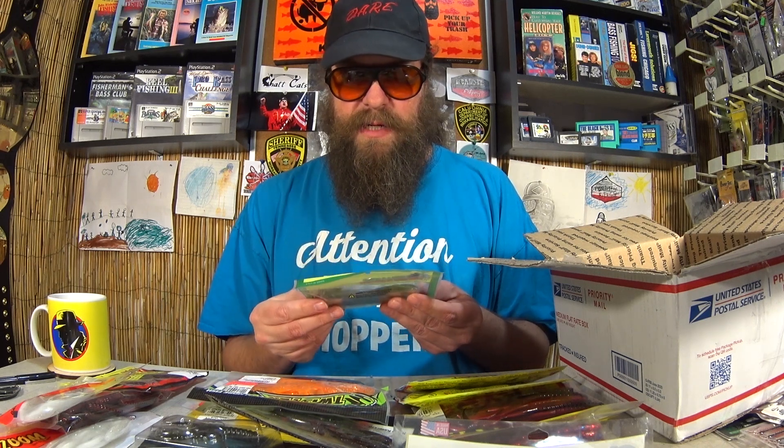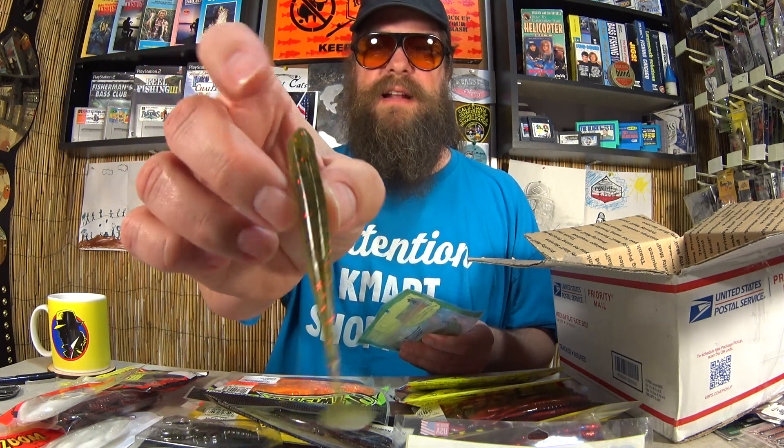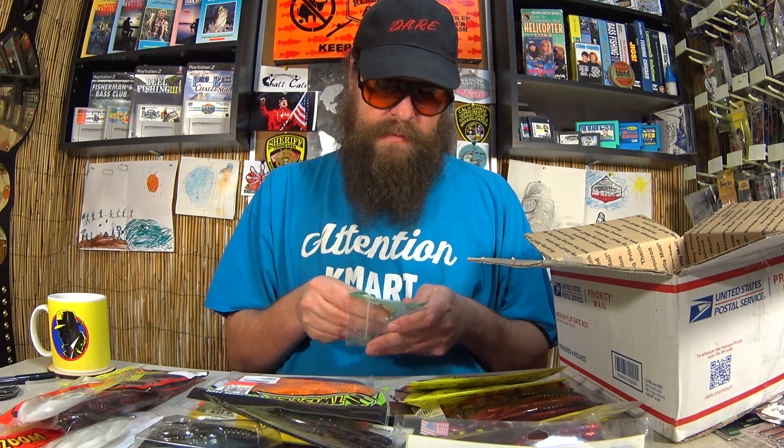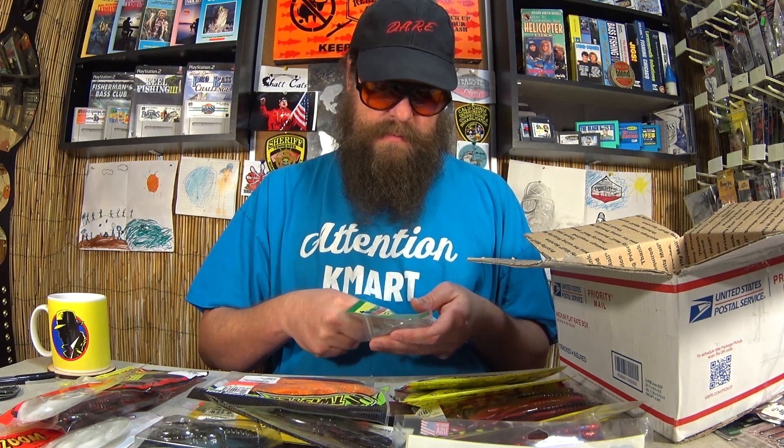Here's some Walleye Assassin Elite Shiner. I gotta take a look. This looks like a Kytec Easy Shiner, almost dead on. That's a good looking swim bait right there. Cool bait by Walleye Assassin — I'm not familiar with that.